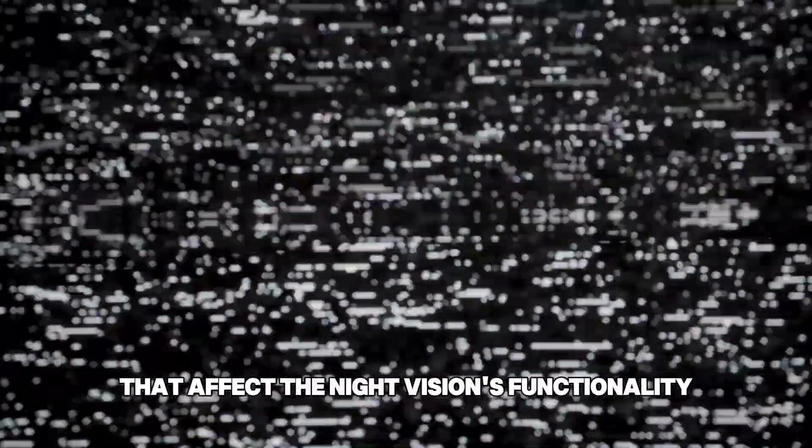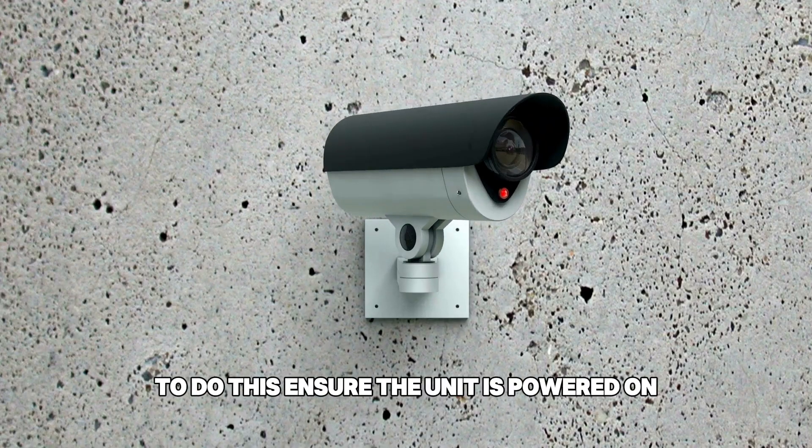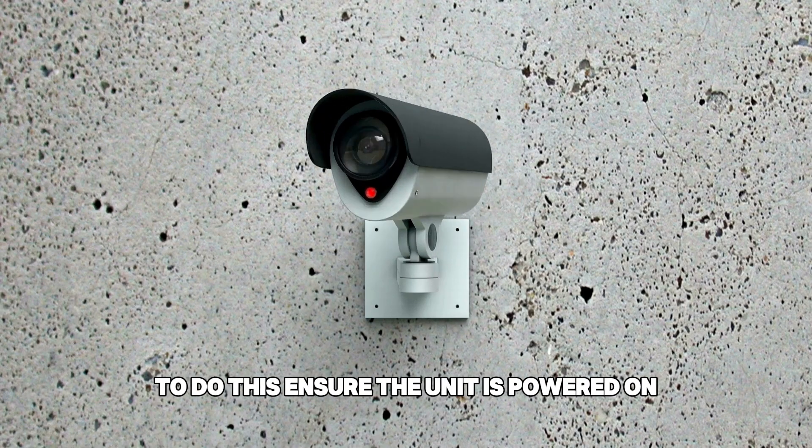Secondly, the camera could be experiencing glitches that affect the night vision's functionality. To fix this, consider resetting the camera. To do this, ensure the unit is powered on.